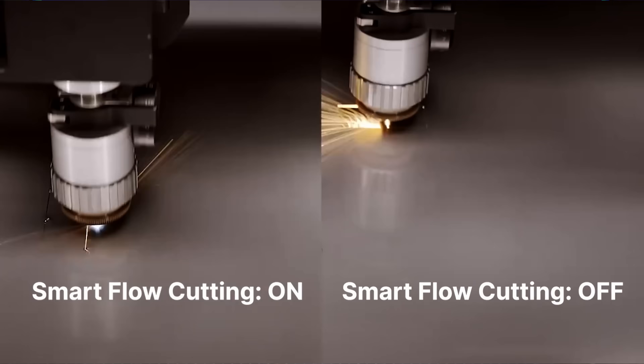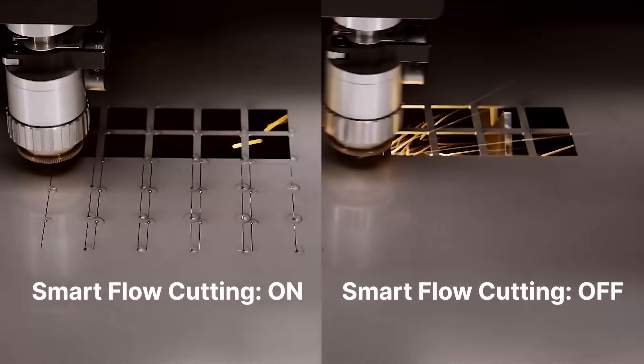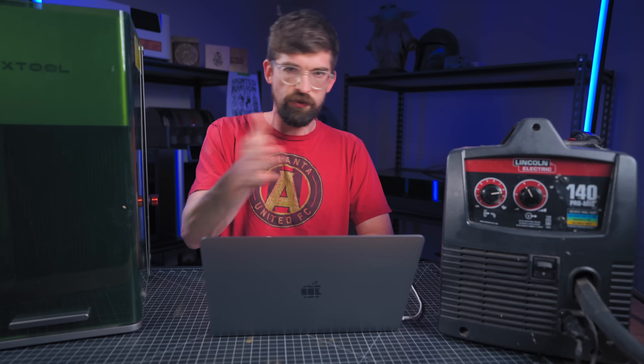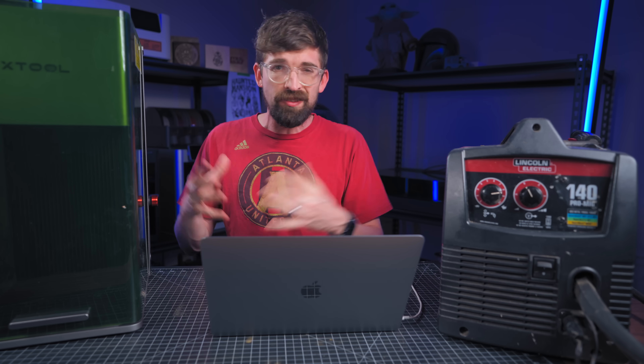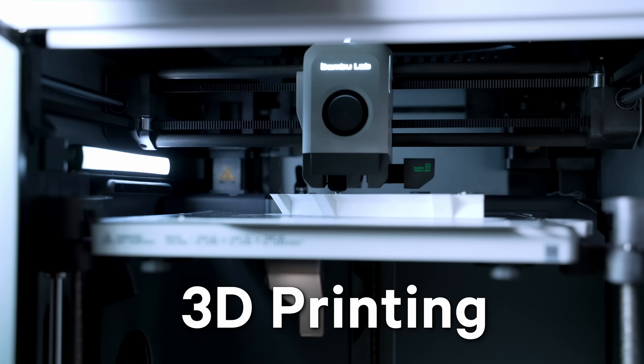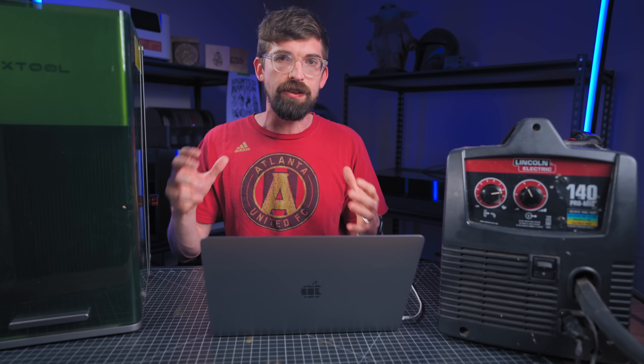Smart Flow means the machine isn't just repeating the same motion pattern over and over — it optimizes the sequence so you're not constantly accelerating and decelerating through each shape. There's also a feature called Vibe Free Cut, similar to input shaping on newer 3D printers, which counteracts vibrations from the machine's own motion to produce a cleaner, more precise cut.